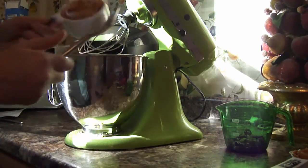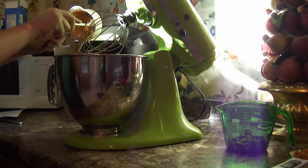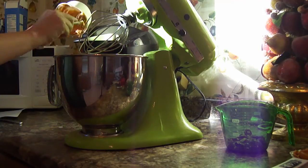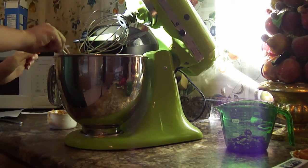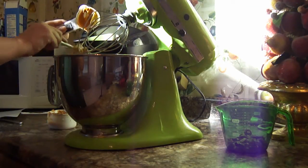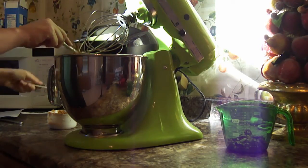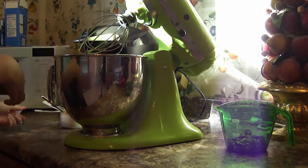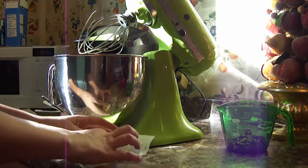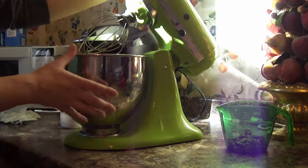The first thing we're going to do is add 1¼ cups of peanut butter to our mixer — that's 1 cup, and now 1¼. We're also going to add our butter, 1½ sticks, and cream this until it's mixed up nice.